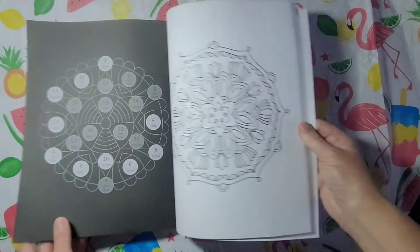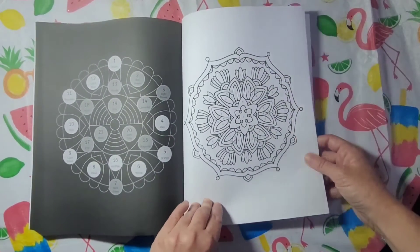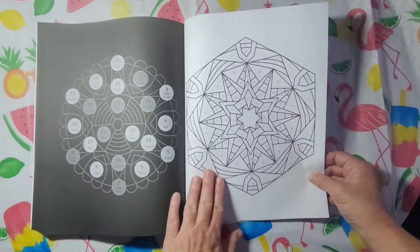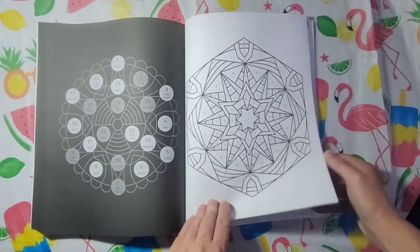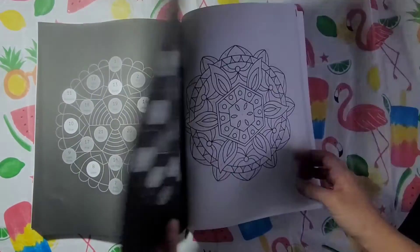I'll be watching some Gunsmoke while I'm coloring this book. Can't watch the Johnny Depp trial now because it's over, so I've got to find something to watch. I've got my Gunsmoke on DVDs. I usually listen to those while I color.